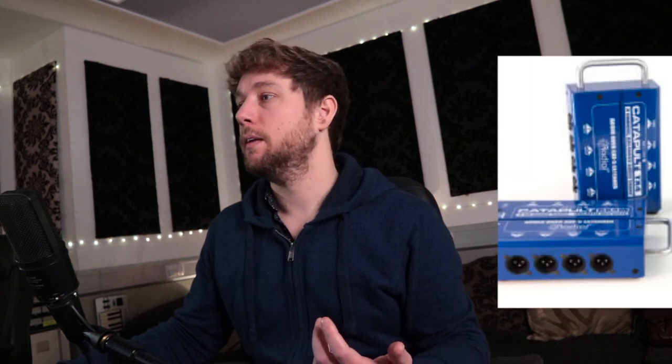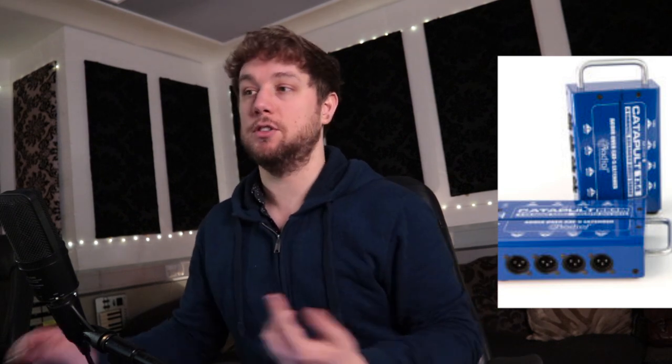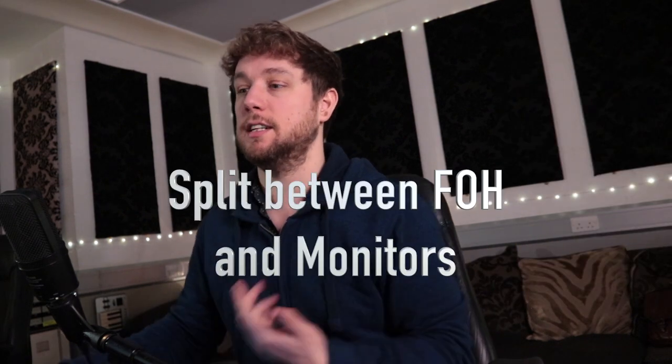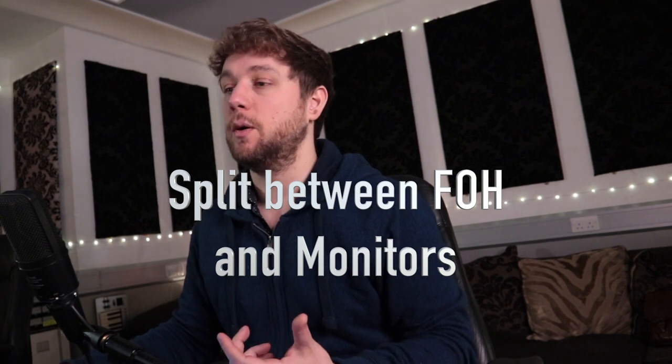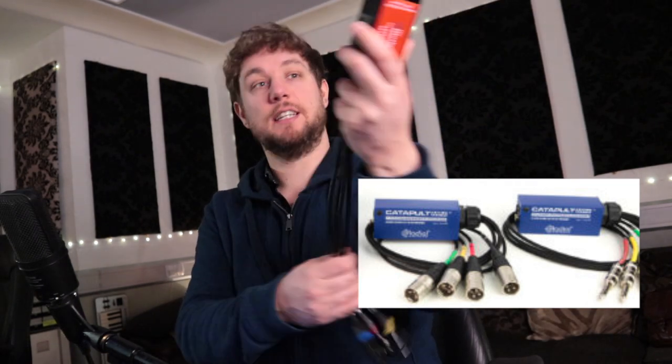I think the closest comparable product I've seen is the Radial Catapult, which is £144 for the splitters — so you can put XLR in and run it through. If you wanted to split off into recording or monitor mixes those could be quite good. Something similar is about £100. So this is £15. For what I need it to do, it's great. It doesn't do phantom power, but I don't want it to. We've actually got a phantom power unit if you ever did want to run extra cables in — that's an option in the future as well.